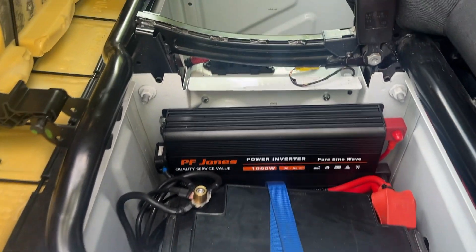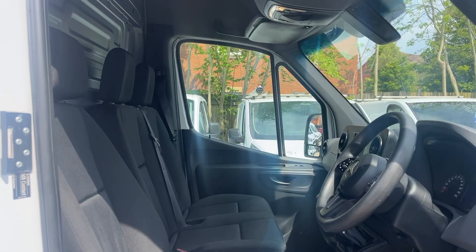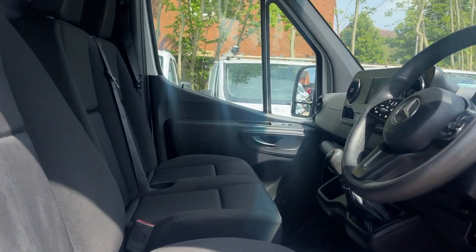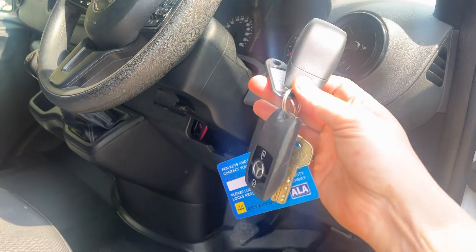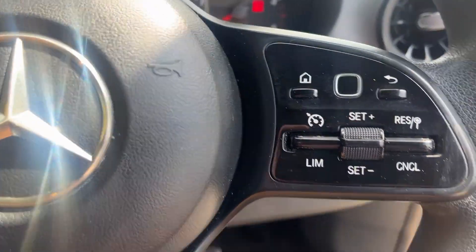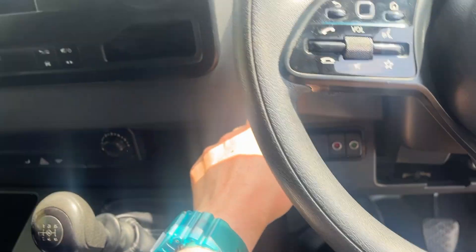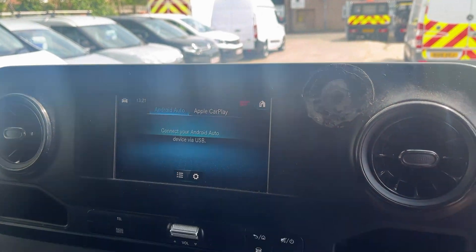I'll show you where the battery inverter is — here's the leisure battery and the 1000-watt inverter. There are three full-size seats. Obviously being a 19-reg Sprinter it's keyless, with auto lights, cruise control, DAB radio, Android Auto and Apple CarPlay.